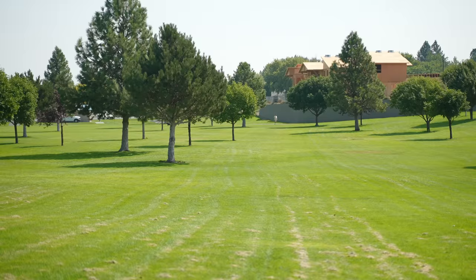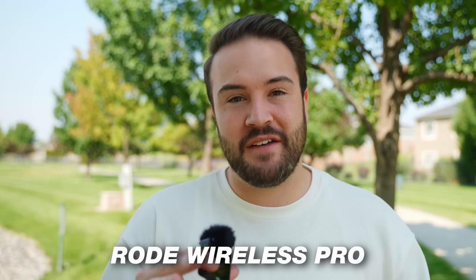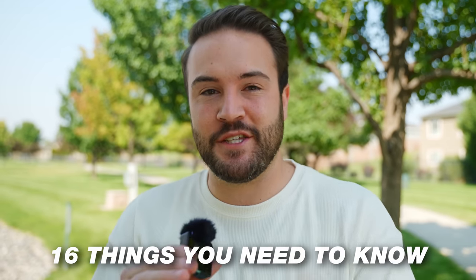I'm screaming into this microphone with no distortion! This is the best wireless microphone that you can buy. It's the Rode Wireless Pro. I absolutely love it and these are the 16 things that you need to know.